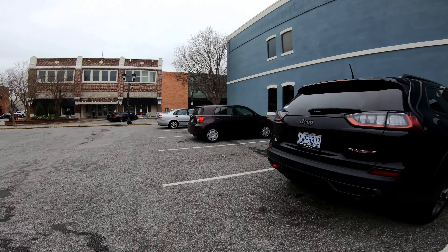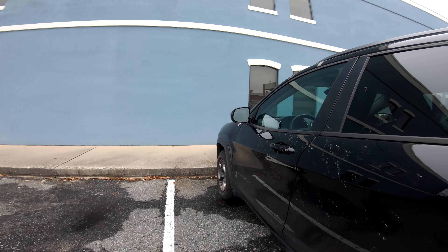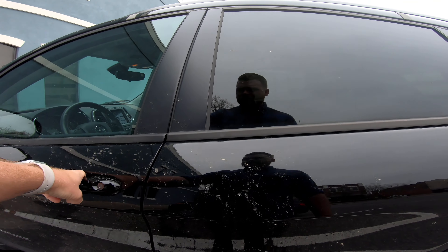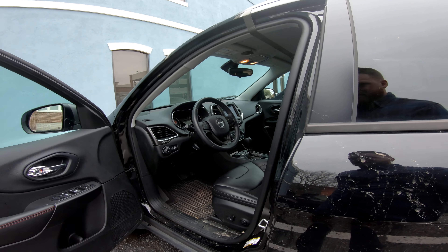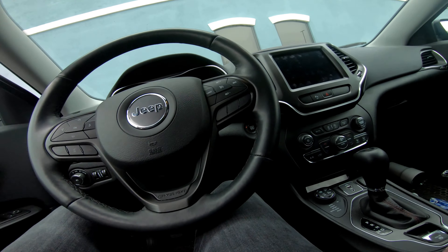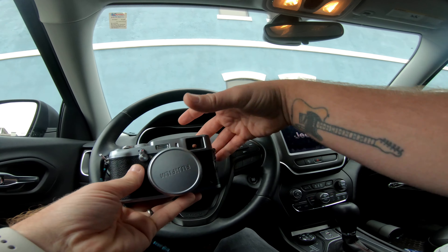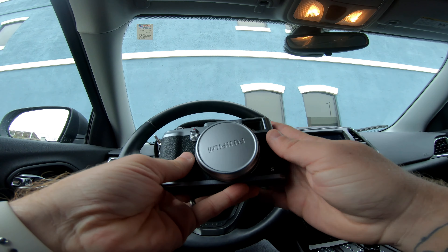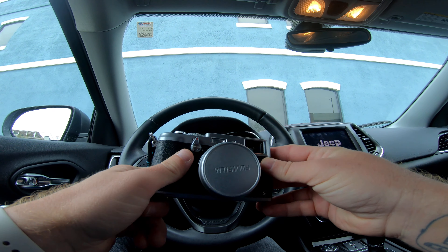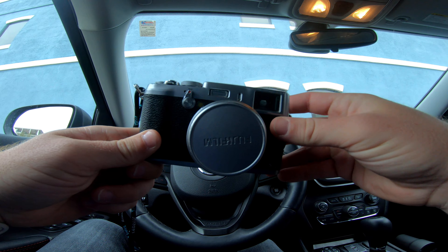I'm going to head back to work. I'm working on a video project right now that I really need to be working on instead of taking worthless pictures that are never going to do anything. Well, it's been good, X100S. You've been a faithful friend, but it's probably time to go.